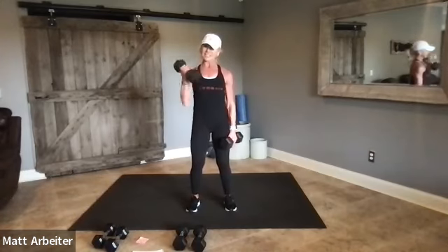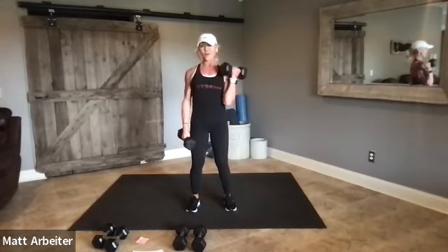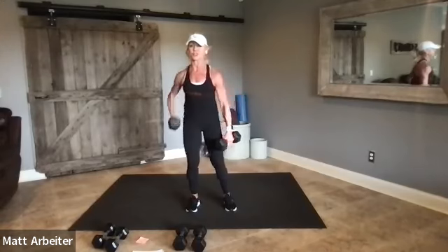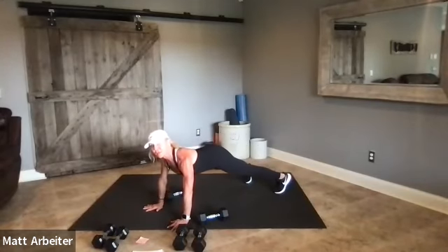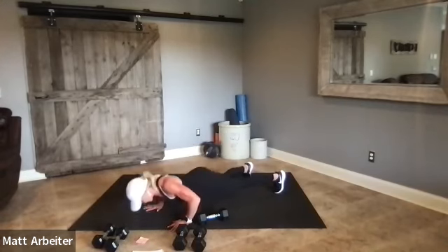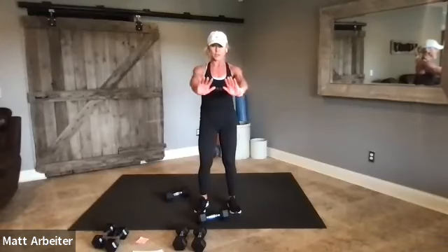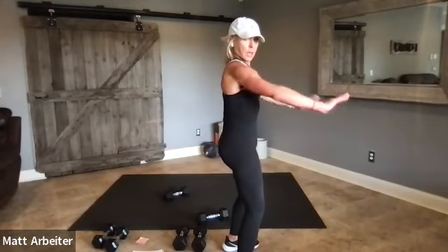Eight more curls. Push-ups are next — that's not recovery, but they're good for you. Keep the weights that you want to use for chest flies next to you. We're going to go push-ups, then we'll flip on our back for chest flies. Step back and find your plank position — knees or toes, either one is fine. We've got 12 push-ups. Look where my arms are — they wrap around my back, not up here. Wrap around the back.